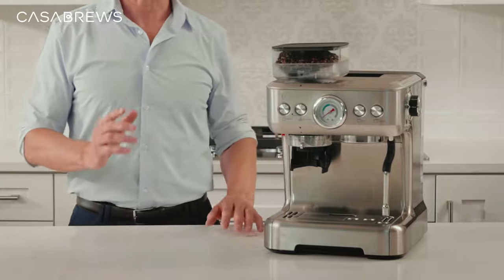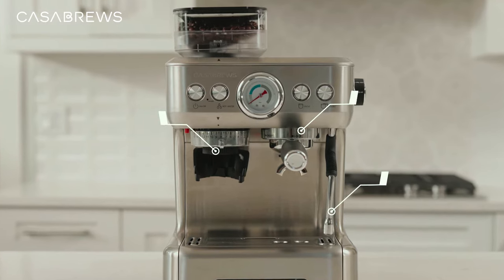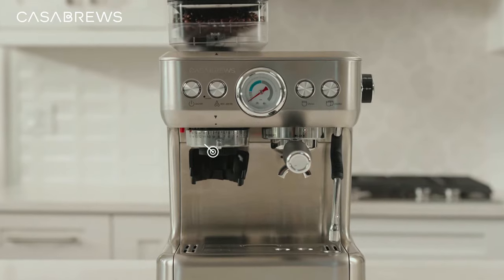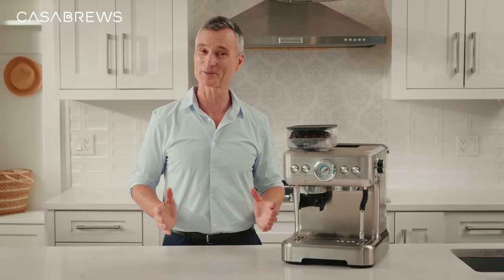This is it — one of the most powerful semi-automatic espresso machines on the market. It comes with a grinder, extractor, frother, making this an all-in-one machine that is perfect for bringing the complete barista experience right to my home.